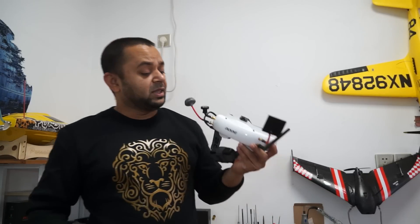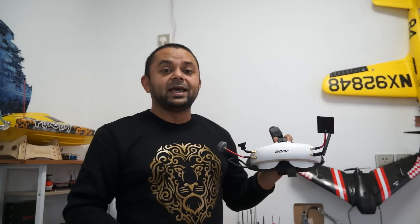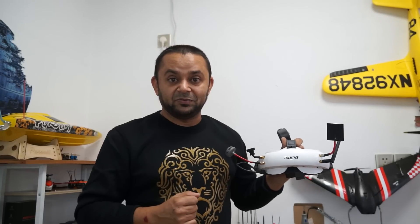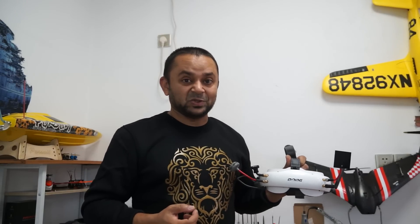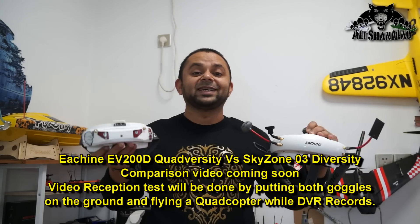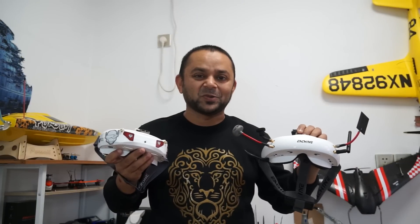Thank you very much for watching this detailed review of the Eachine EV200D FPV video goggles. Eachine has definitely taken the game to the next level and released a tough competitor in the FPV video goggle market. I haven't seen any other goggles that support twin diversity video receivers and aftermarket open-source diversity modules — that's definitely a plus point worth spending your money on. My next video will be a comparison of the EV200D with the Skyzone O3 FPV video goggles, so stay tuned.